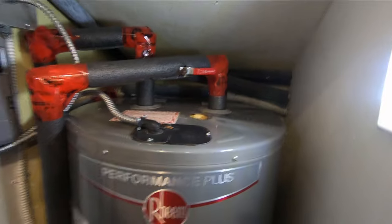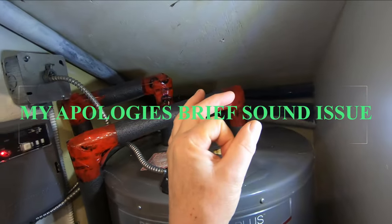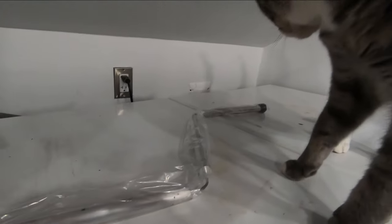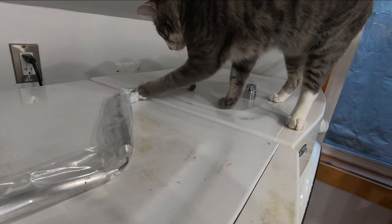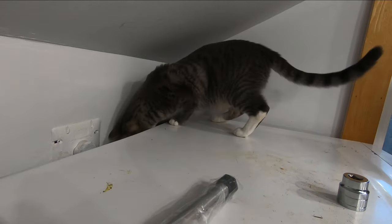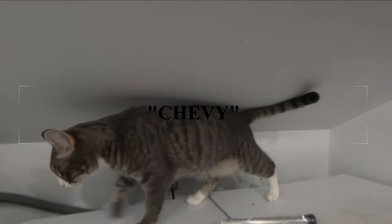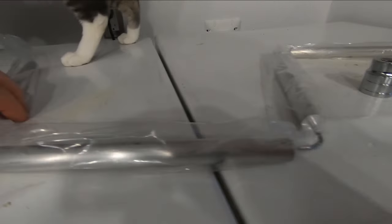I put the anode in when the tank was sitting out on the floor during installation. It's a straight rod, about three-quarters of an inch in diameter, almost the full length of the tank. You'd have to take the tank out to do that with a straight rod, but what they sell now is a segmented rod. This is Chevy, my little shadow — he's my helper.